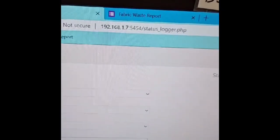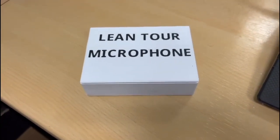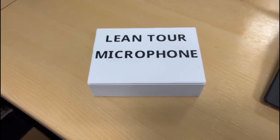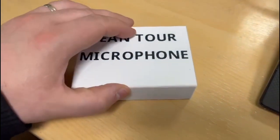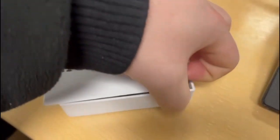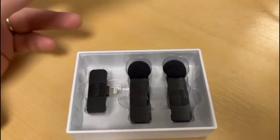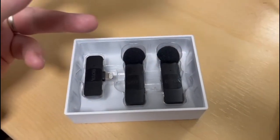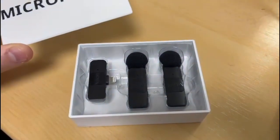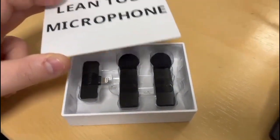Quick improvements for me: some feedback from a few people saying that the sound quality wasn't very good on the interview after the lean tour. So I asked Richard if we could order these microphones, which I've done. Just to keep them safe I've made this box and left the internal cutouts, so now when we have a lean tour we can use this to improve the quality, as well as for any SIP videos or other recordings we can use these.